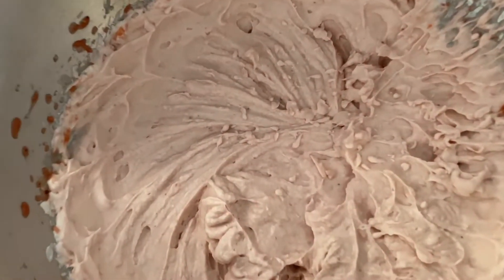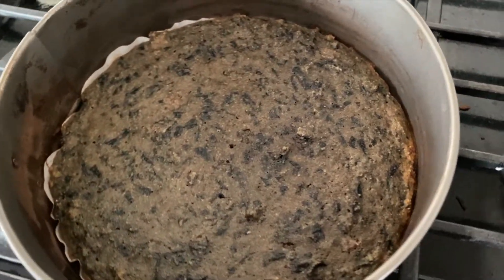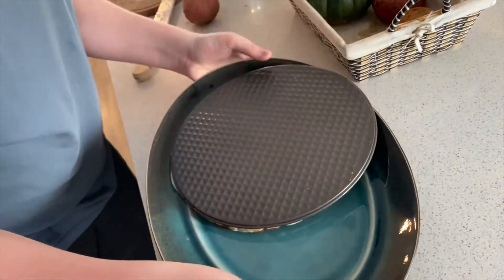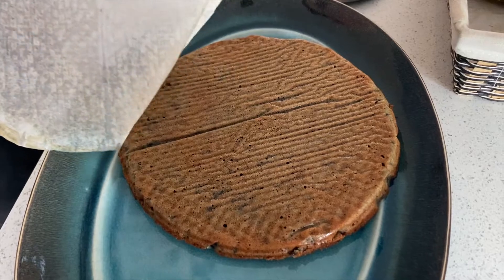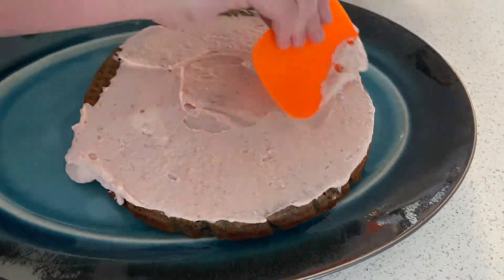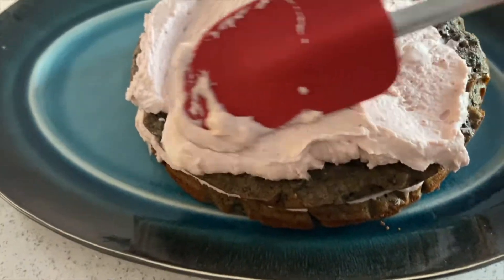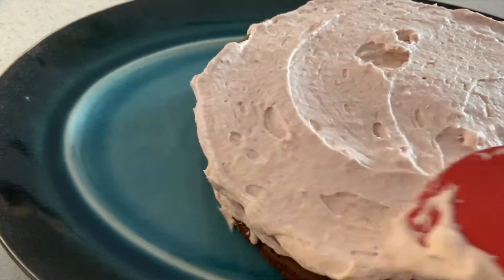Once you've got it all beautifully blended in, go ahead and start icing your cakes. Use about half of the icing on the first cake. Make sure your cakes are really well cooled — putting them in the freezer for a little bit actually helps them harden up and makes them easier to ice. Put the first layer on the plate you'll serve it on, add some icing, then optionally add cherries or strawberries in the middle before placing the second layer on top. Ice that up really well too, and choose whatever toppings you like — strawberries, raspberries, cherries, you name it.